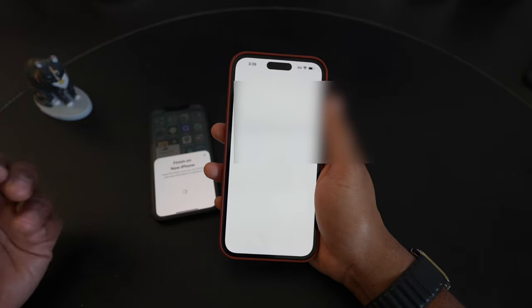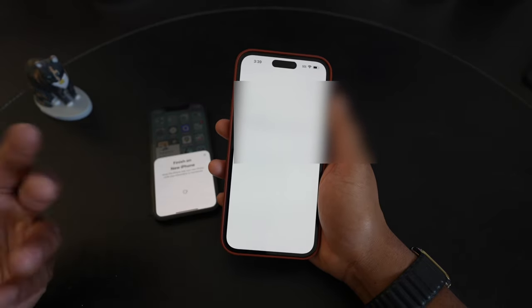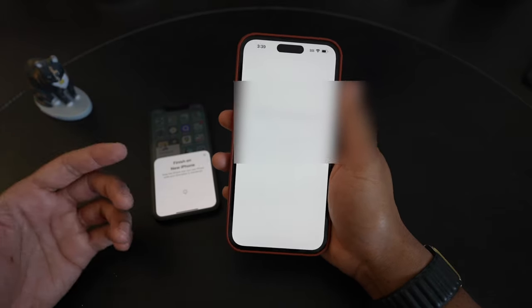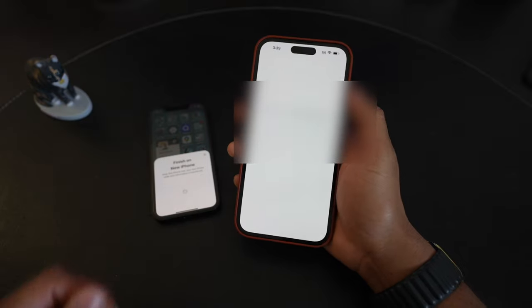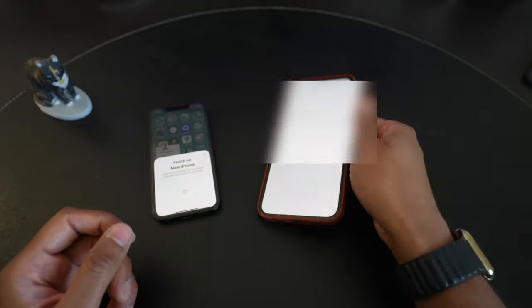Possibly T-Mobile has a lot of eSIM activations today given everyone getting their iPhone 14s and iPhone Pros. It's not as seamless as just popping out a SIM and putting it in the new phone. That's the first little hiccup about no longer having the SIM card slot.